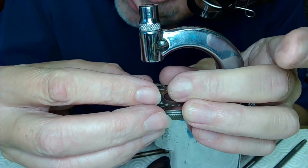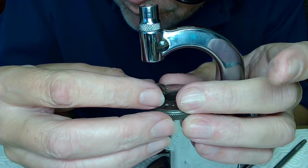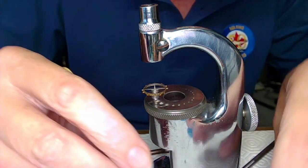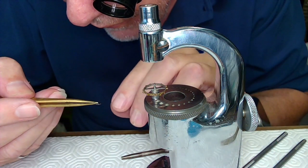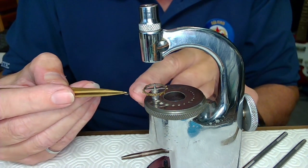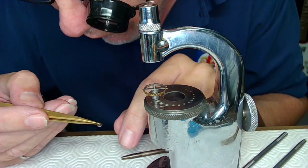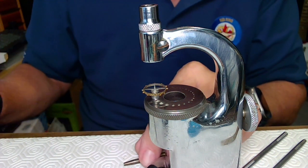My only fear with this whole job was if there's too much shellac on the other side — is it going to interfere with this going down? What I might do is file that a bit so I know it's out of the way, because I don't want it interfering with the table going down. So I can file this just a bit.